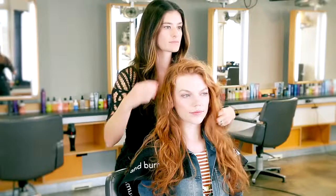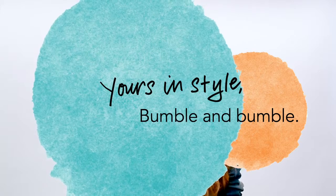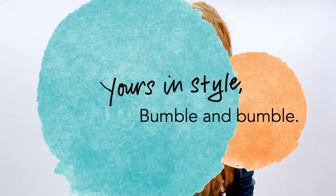I enhanced Agnes' natural waves using the skip rope technique. Thank you.